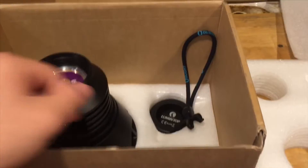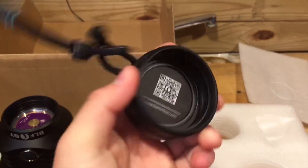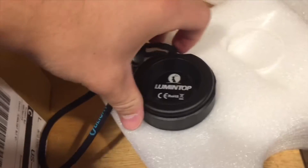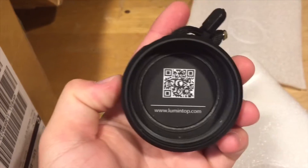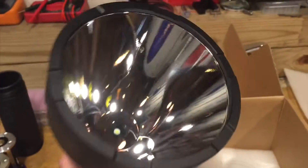Two spare O-rings are included in the package. The tail cap is made very well with a lanyard holder that swivels, so if the light spins in your hand it will adjust rather than loosening or tightening the tail cap. The head holds the XHP 35 High in neutral white, has a 2.5 amp regulated buck driver, and a 118 millimeter aluminum reflector.